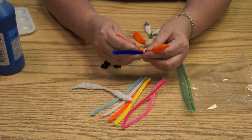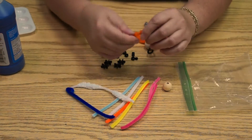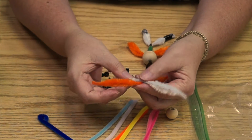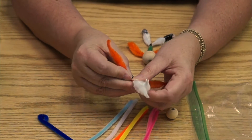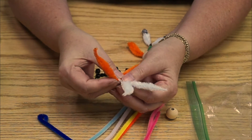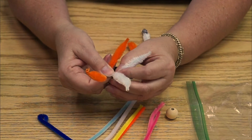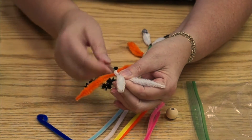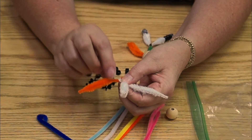I'm going to show you a different way of making a little person using just these. You can take these and cross them and bend them. You attach one, then twist it one more time by twisting the orange one, so it's twisted real snug up against the orange one. Now these are your arms.